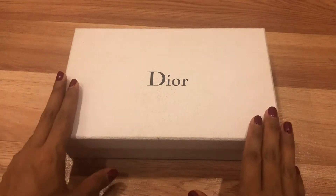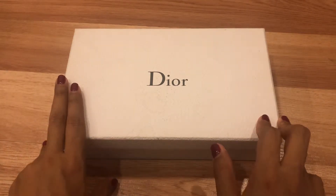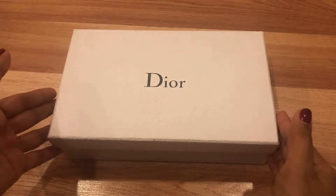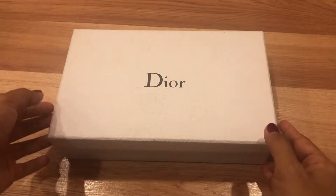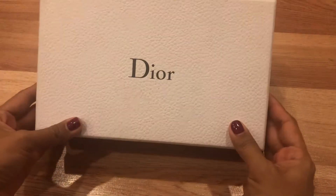You cannot get this bag new from the website because I think it's discontinued, and you can only find it from the pre-loved market. That's how I got it. So let's open this box.